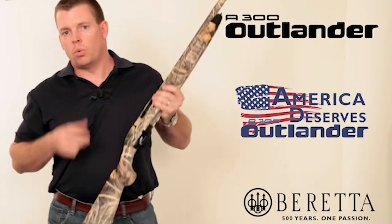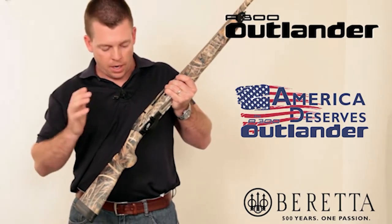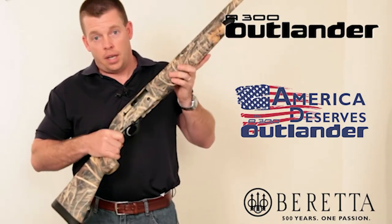Let me walk you through some of the features this gun has, and I think you'll be surprised at this price point with the Beretta reliability that you get. It's an awesome shotgun.